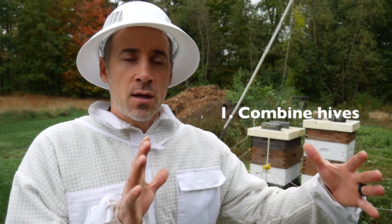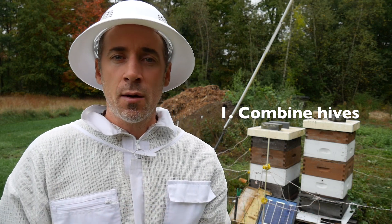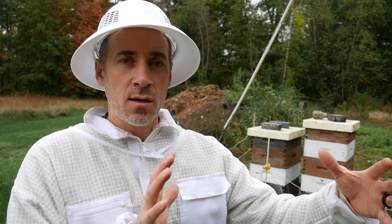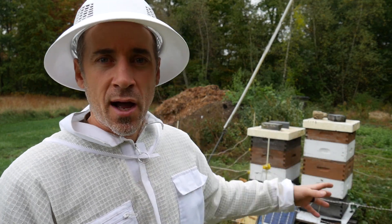Take the hive over there and just put it on top of the stronger hive and call it a day — just combine it and be done. The benefits of combining the hive are obvious. It's more of a safe option. I would just take the little brood and workers and stuff that are in the weaker hive,